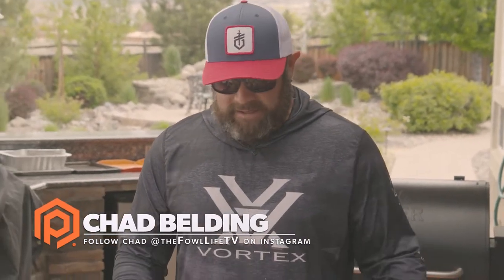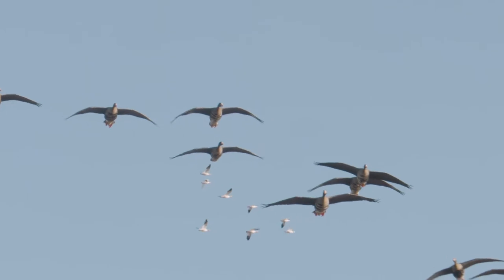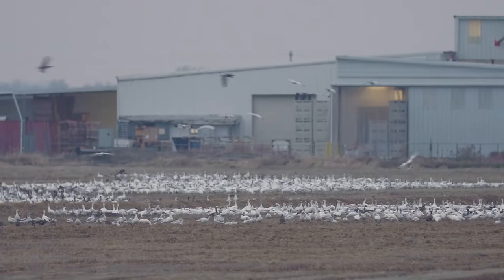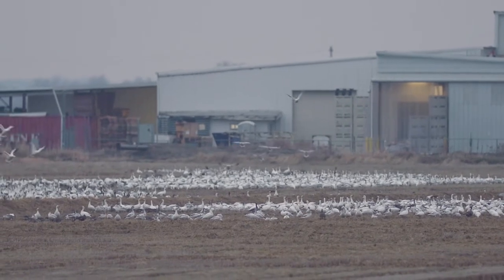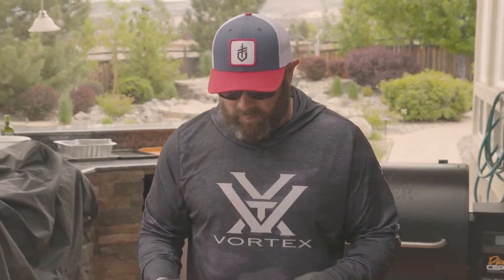What's going on everybody? Chad Belding of Fowl Life Banded Brands back at you with another Provider Kitchen recipe — quick and easy duck and goose wild game. California Speckled Belly Goose, fully plucked, skin on, fat on — my personal favorite. When they get down there in the flooded rice of the Sacramento Delta, north around Chico, California, you cannot beat this table fare, even over any domestic beef. Speckled belly goose is an amazing meat when done right.